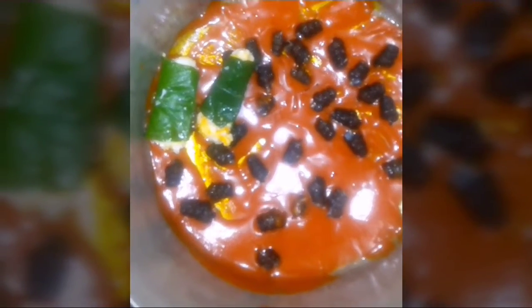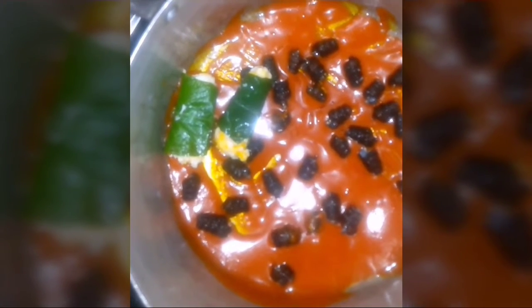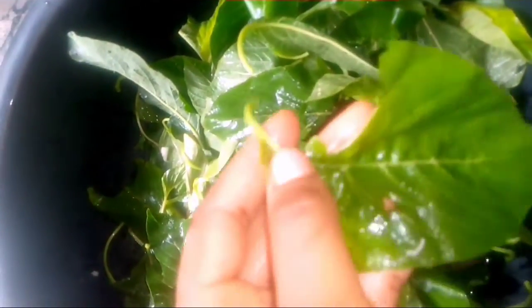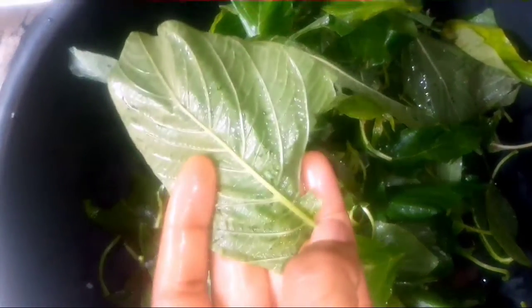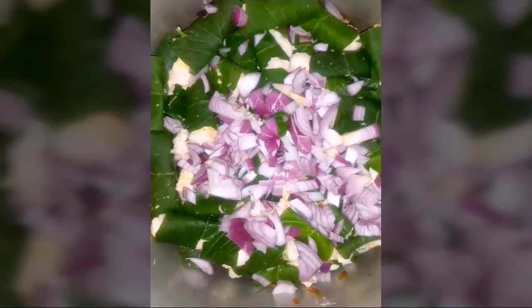I'm going to arrange that in that manner, one after the other. Besides, I'm going to reserve some of the grated cocoyam — I'll tell you about that when we get to that part. So now I'm going to block out the stem.